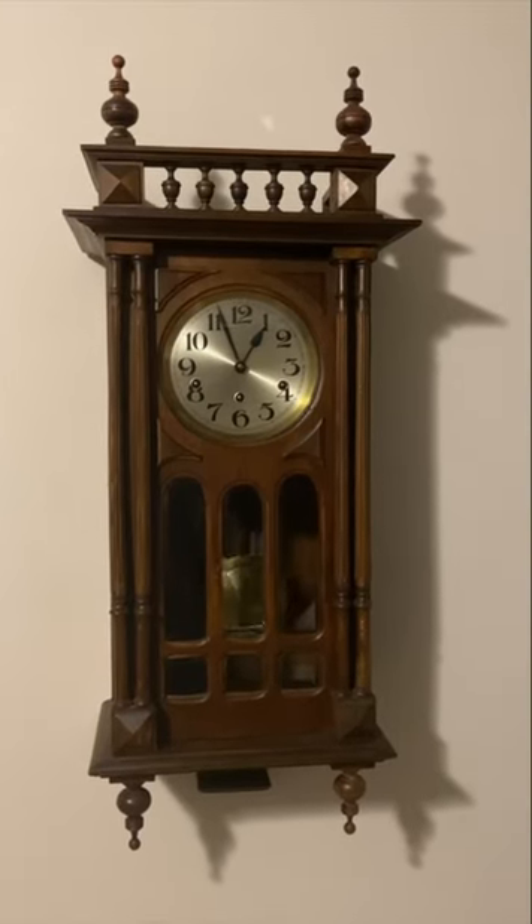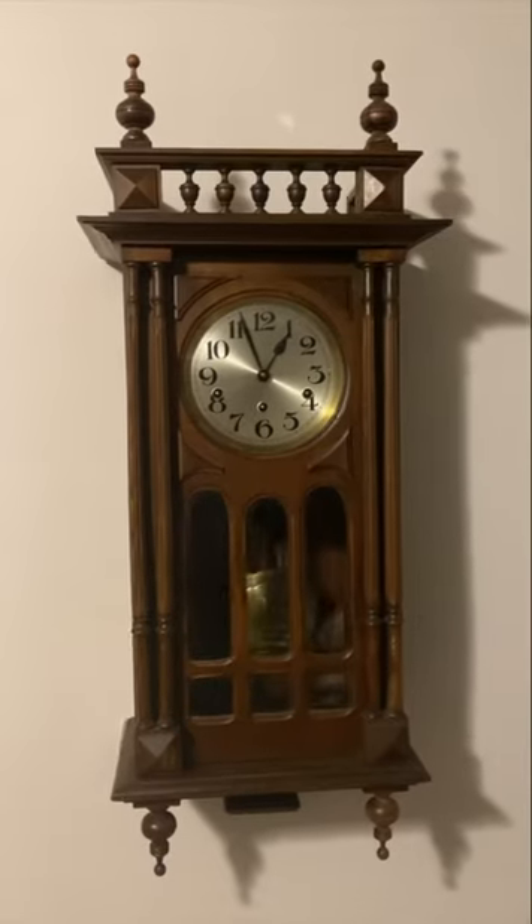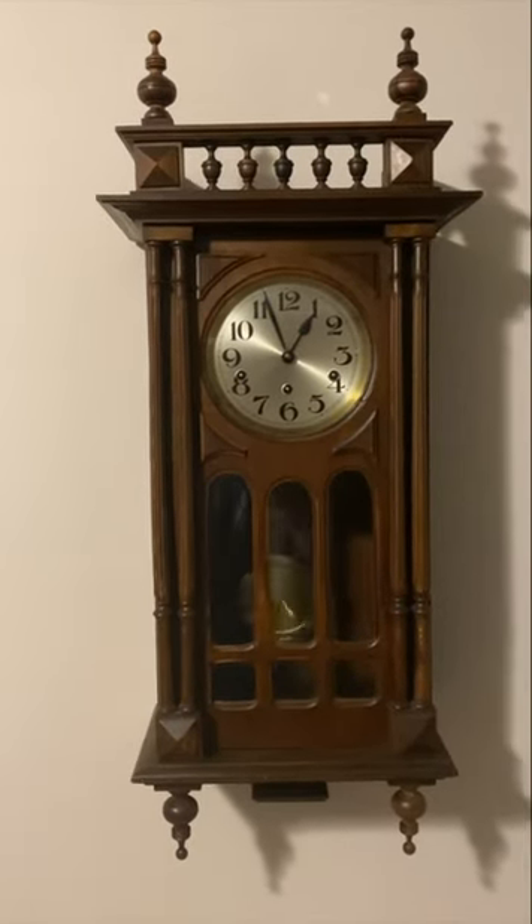In this video, I'm basically just going to be doing a continuation of my previous clock collection videos, going in chronological order, and that would begin with this one.